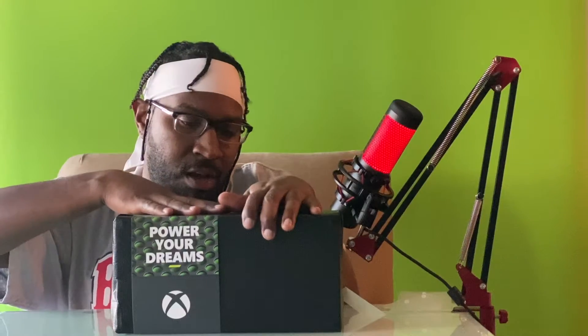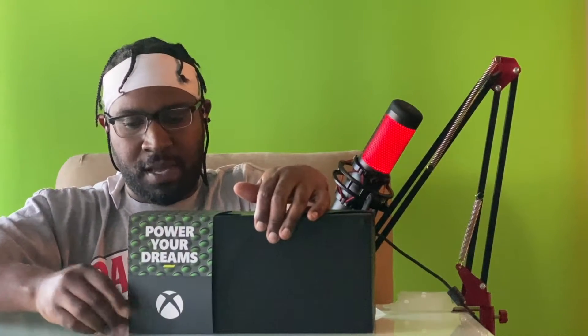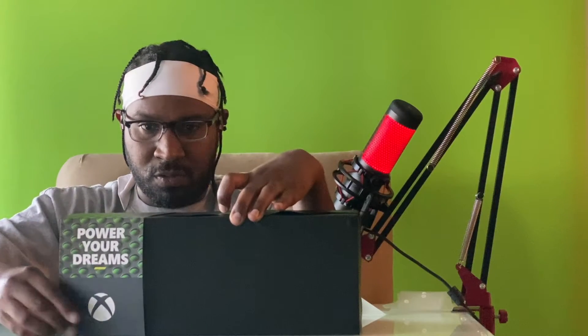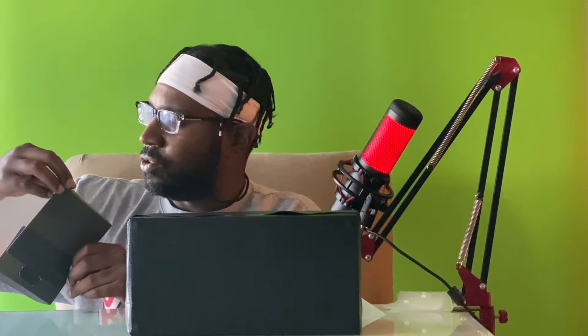I almost thought I wasn't going to get any console at first — I was going to be salty. You wouldn't have wanted to be around me these next few months if I had to wait until 2021. I just wanted at least one, and we got the one I wanted the most. I do like PlayStation — this isn't a PlayStation vs. Xbox video — but I really wanted this console, so hey! I hope everyone that got one is enjoying it, and everyone still trying to get one, I wish you the best of luck.